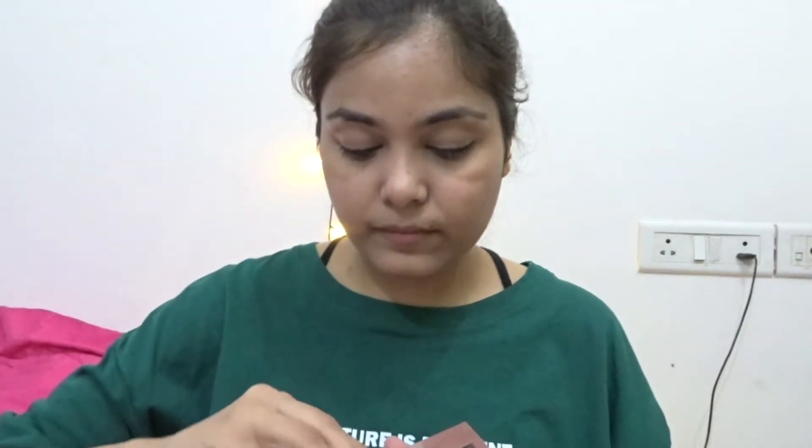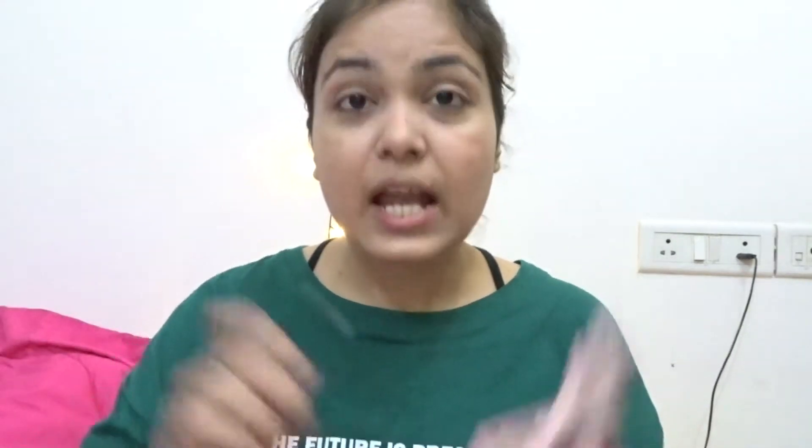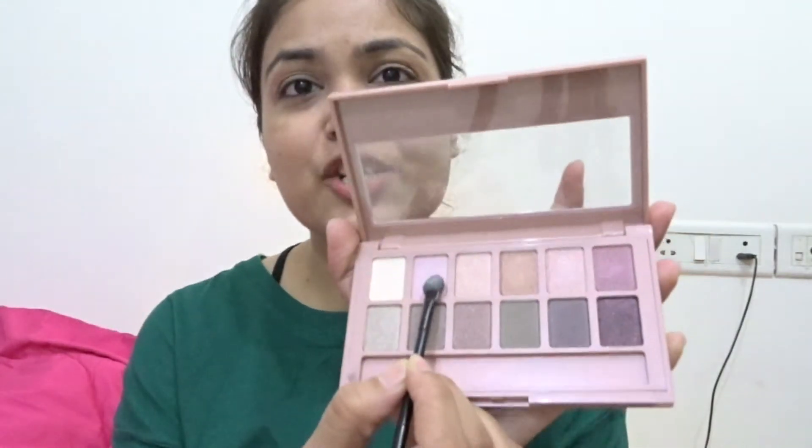I'm going to use my finger to apply this. Highlight done. Now I'm just going to use this pink shade — it's so light, not too much.